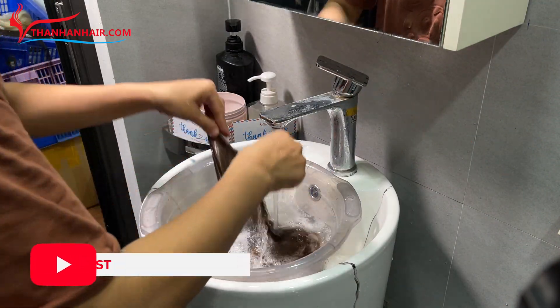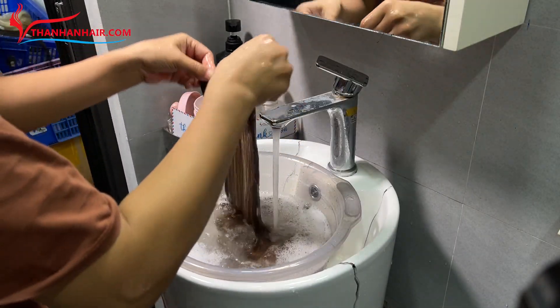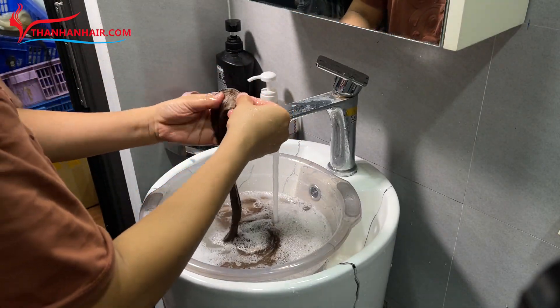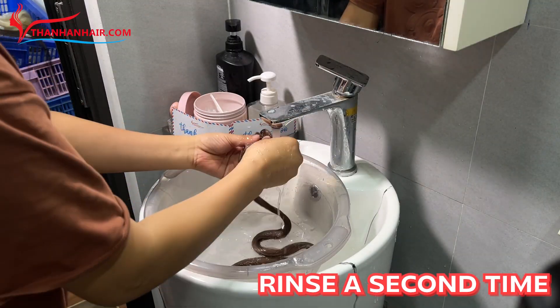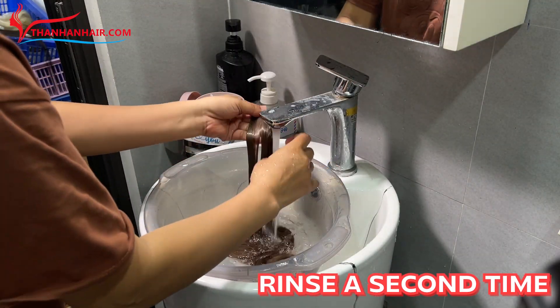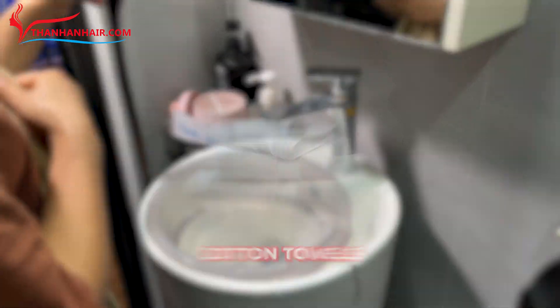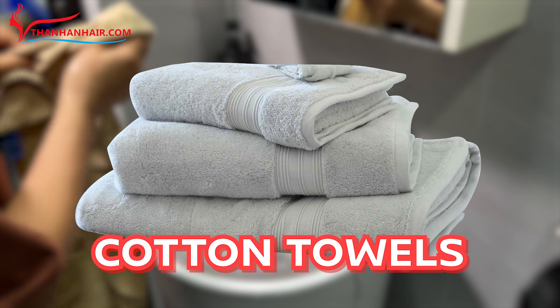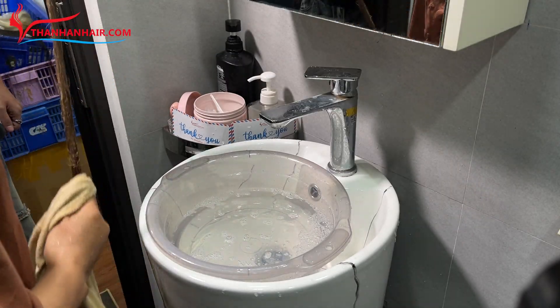Step 4: Rinse thoroughly with water 2 to 3 times. Then use a dry towel to gently blot away any excess water from the hair. Squeeze and lightly massage the hair.